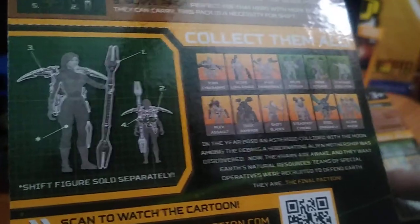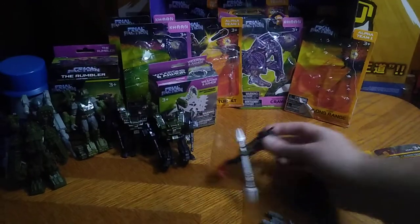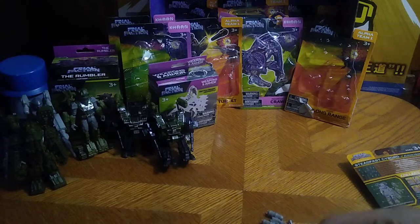We've got the Saber upgrade pack, which is kind of nice. I have no idea how to put the other accessories on, but I will try to figure that out for this review.